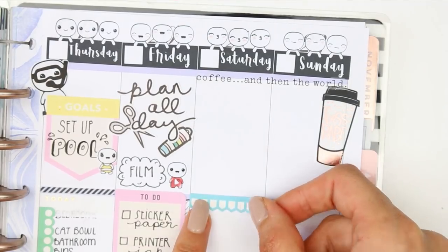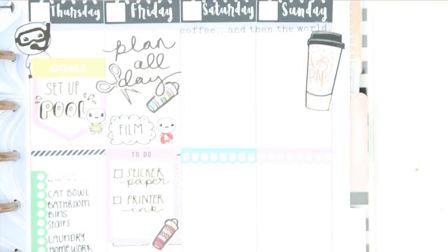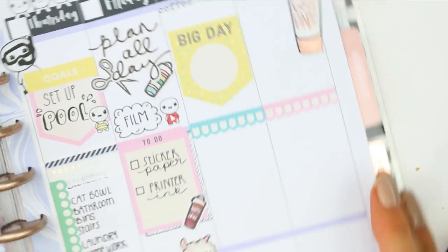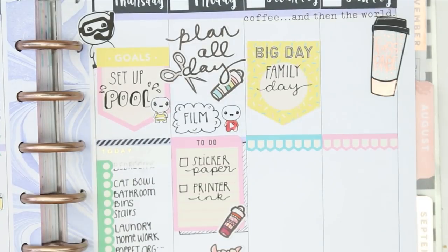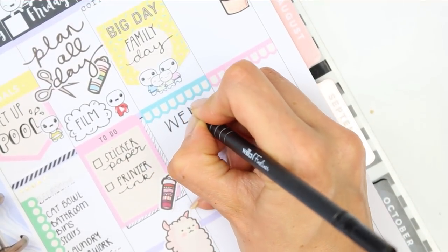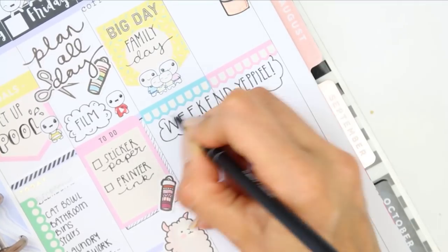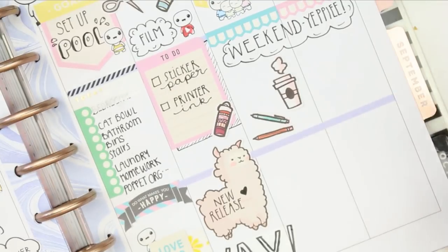As there's no weekend banner I just decided to create my own — I took two checklists, turned them on their side, and trimmed them down. This reminded me it's probably a good idea to buy a page of weekend banners to keep aside for times like this when I'm not using a kit. I'm going to be having a family day out on Saturday, so I used one of the full box page flags, wrote down 'family day,' and used my family puppets. At the bottom I put down a coffee cup and some pens as we'll need to do some homework — obviously the coffee is for me, not the boys.